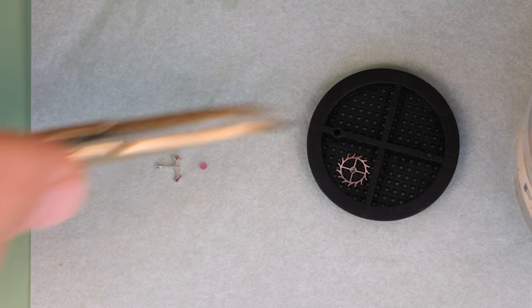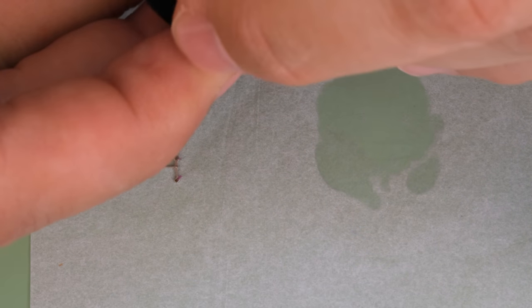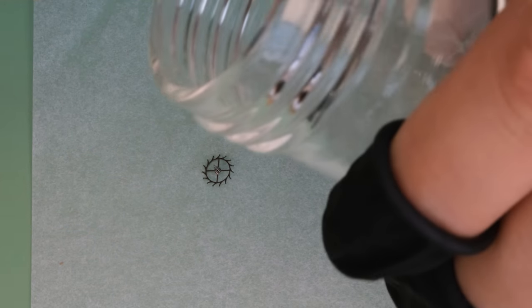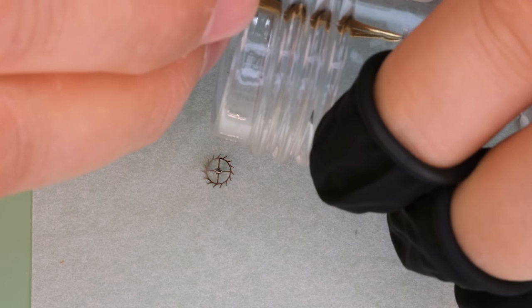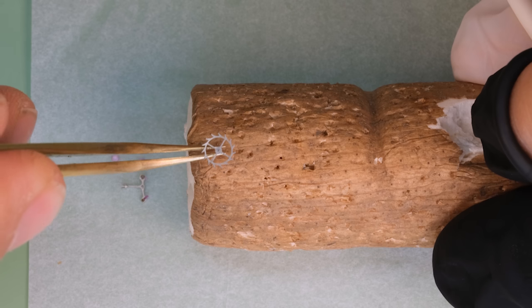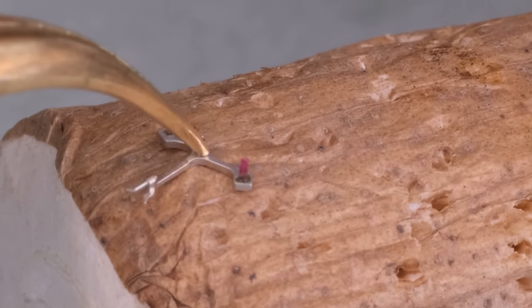Multitasking is actually not possible — we can only do one thing at a time — but given that we're waiting for our lume to cure, we can start working on other parts of the movement. First we're going to put in the shock settings. We're bathing the jewels and the escape wheel in something called Fixodrop, which leaves a very thin film on the surface that helps the lubrication stay in place and not creep. We're also dipping the jewels and pallets in the pallet fork, and then cleaning the pivots of the escape wheel and pallet fork so there's no residue left on those.